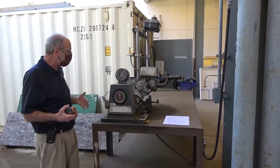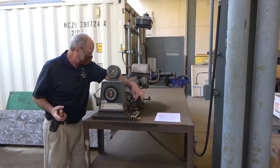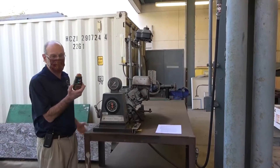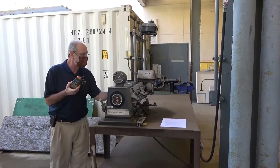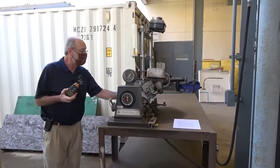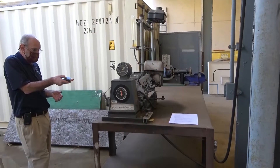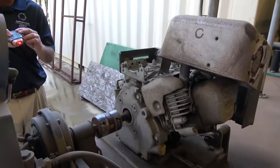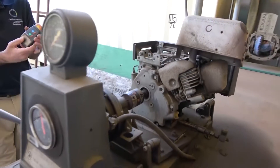We have tried everything we can to reduce or eliminate the vibration — all these rubber mounts have been replaced and nothing seems to work. So what I have is an electronic RPM meter, or tachometer. This is actually an optical tachometer. There's a piece of reflective tape that I've put right on the coupling, which is part of the shaft. When we point this at the shaft, the light reflects back from the tape as it spins, and then it reads the speed right here on the tachometer.